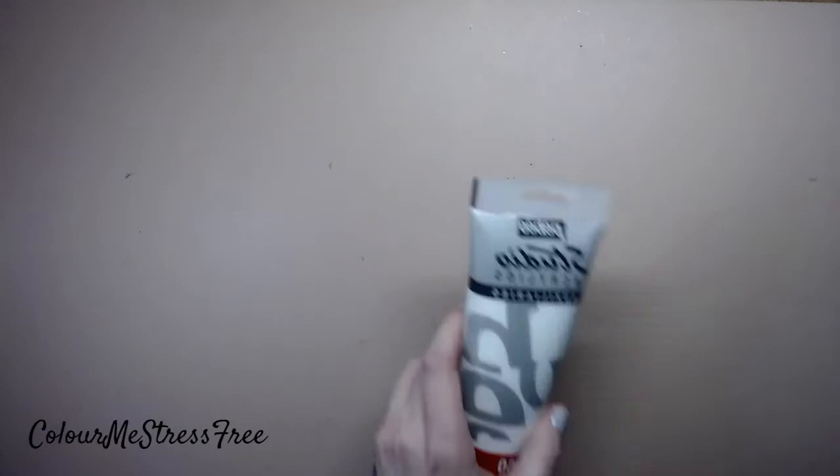Hi everyone and welcome back to my channel. I'm going to do an updated coloring supplies collection because I've added a couple of things and a couple of things have changed. So just bear with me because I'm going to have to do it bit by bit, and first of all I'm going to start off with everything that I keep on my bookshelf which is sort of behind me, so we'll get the boring stuff out of the way.